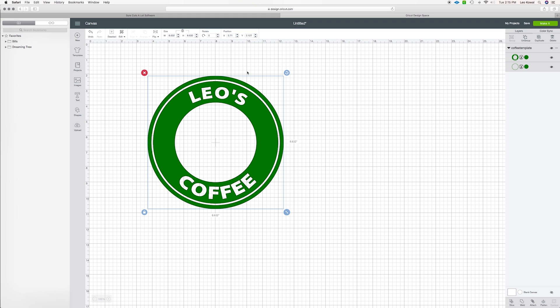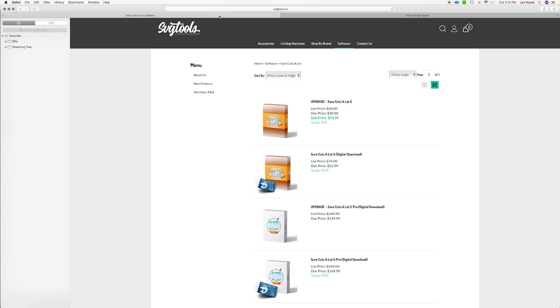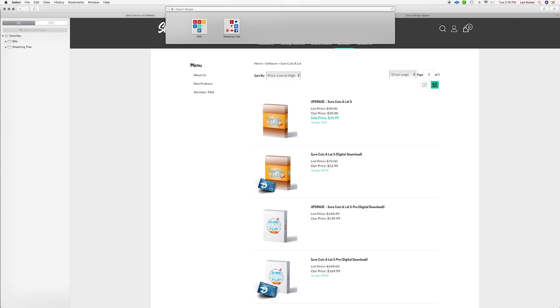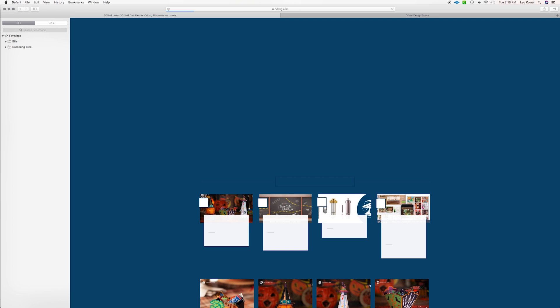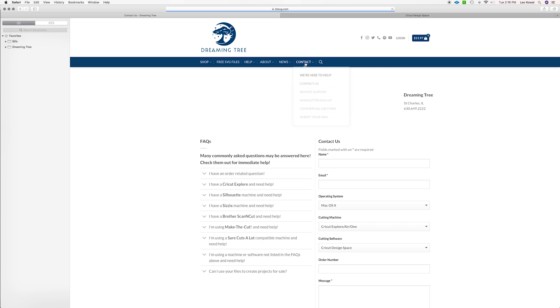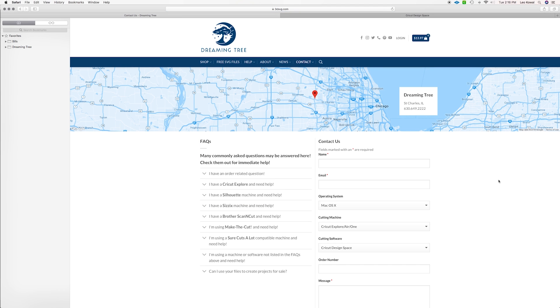If you decide to get a copy of the software, get it through our website SVG Tools — we have it for $52.99 and it includes a bonus gift card to Dreaming Tree. If you have suggestions or ideas for future tutorials, drop us an email by visiting 3dsvg.com and using the contact form.